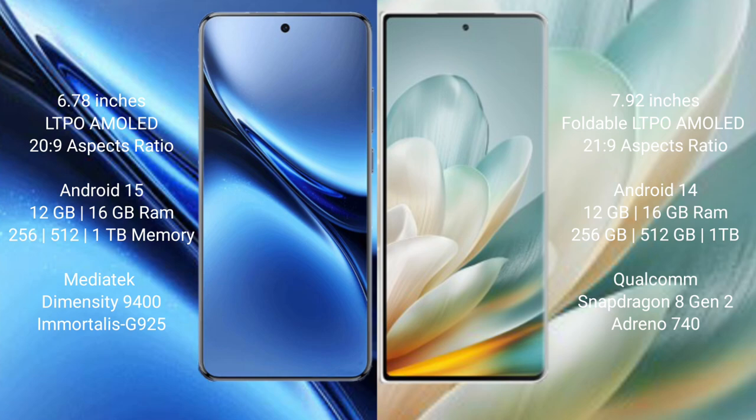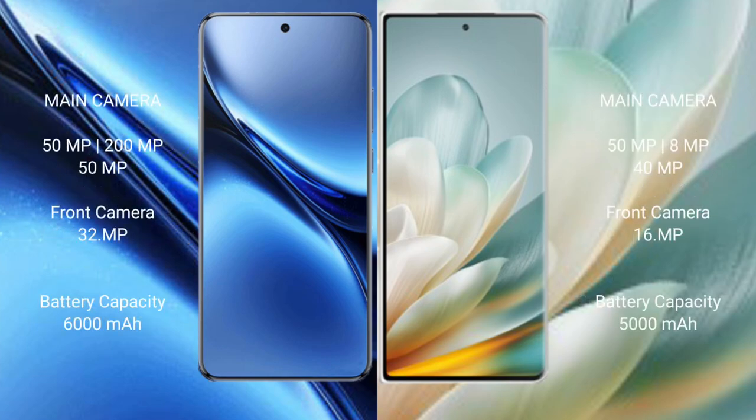Vivo X200 Pro comes with 12 GB RAM and 256 GB, 512 GB, or 1 TB internal storage, powered by a MediaTek Dimensity 9400 processor and GPU 920. Honor Magic VS3 comes with 12 GB or 16 GB RAM and 256 GB, 512 GB, or 1 TB internal storage, powered by a Qualcomm Snapdragon 8 Gen processor and Adreno 740 GPU.